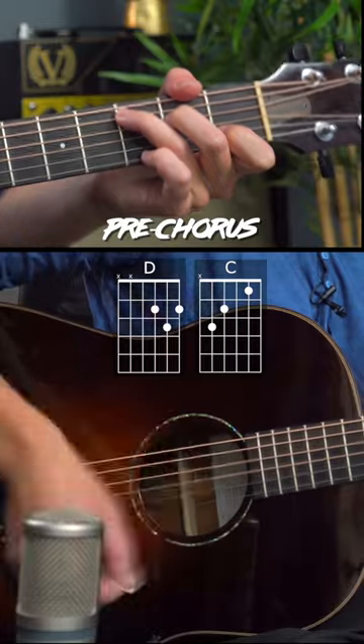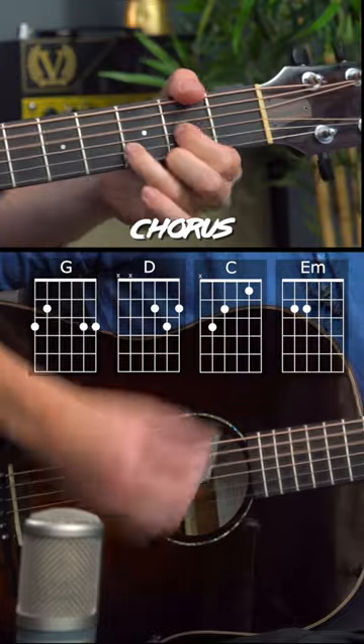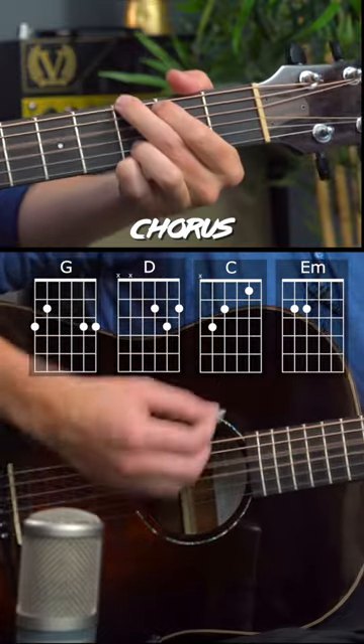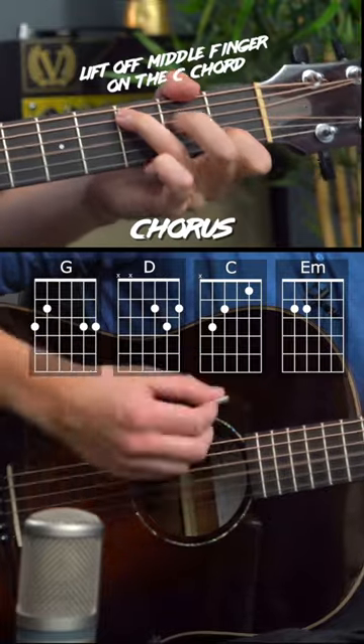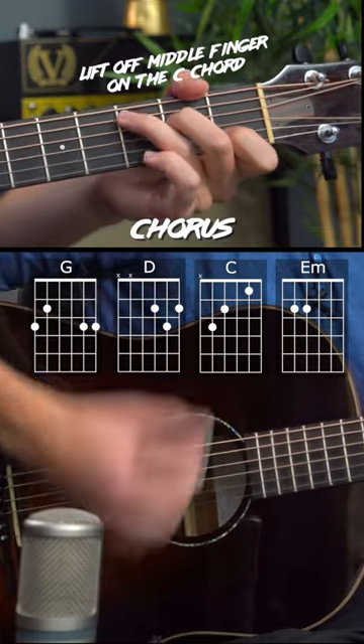The chorus is G, D, C, D. At the end of the chorus, it goes E minor, D, and C.